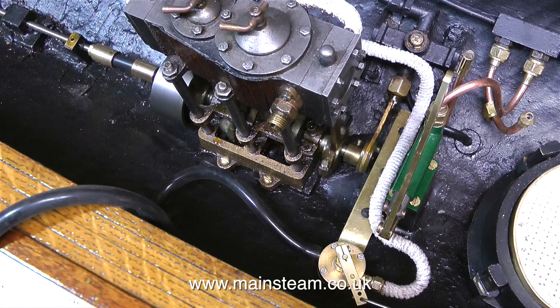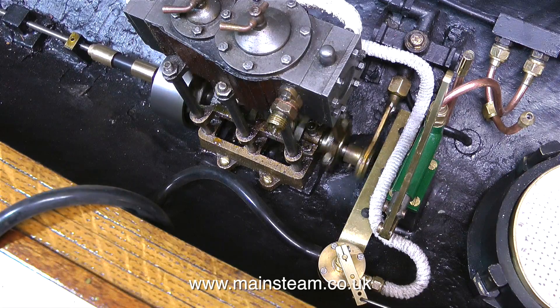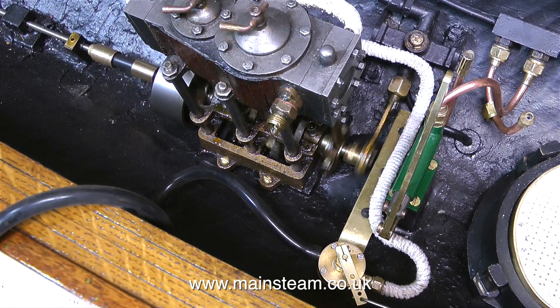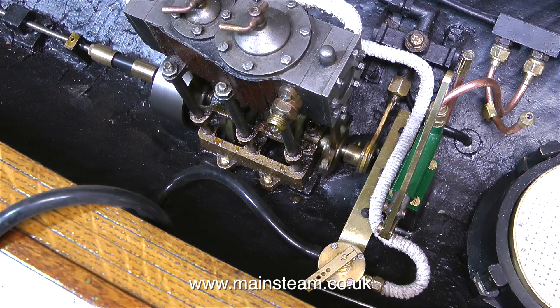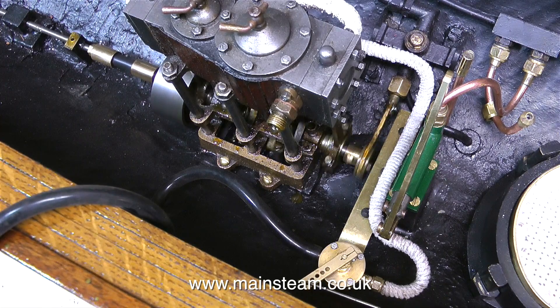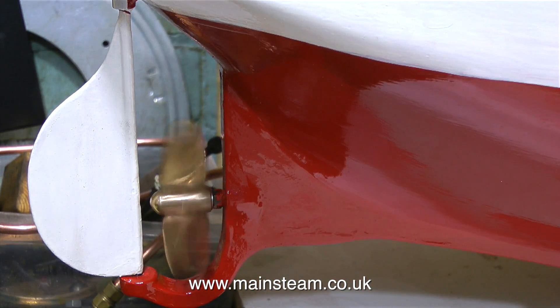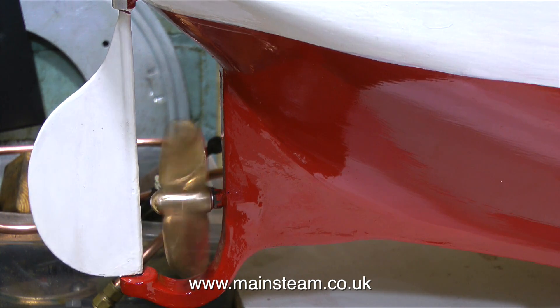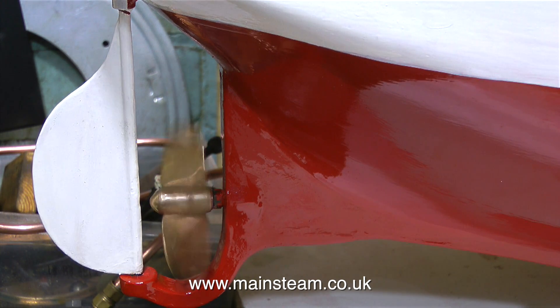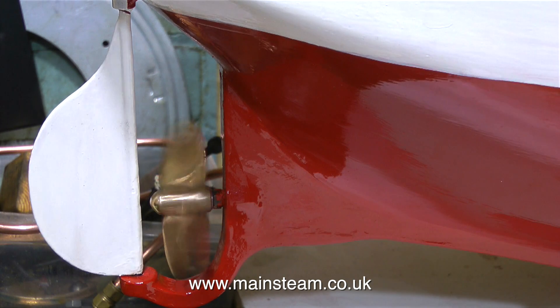I'm just about ready now to test the regulator. I move the radio control stick, and the regulator moves, and the engine slows down. I move the regulator the other way by moving the stick the other way, and the engine speeds up. The throttle response is quite good. From a sailing point of view, as this is a compound engine, I do not want it to stop other than in an emergency. So probably I will use the trims on the transmitter to make sure that the regulator cannot be fully closed by accident.